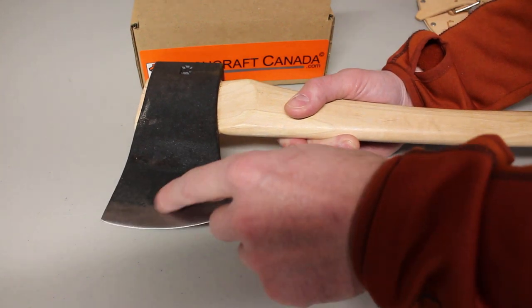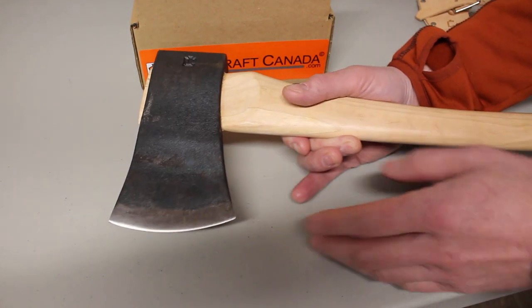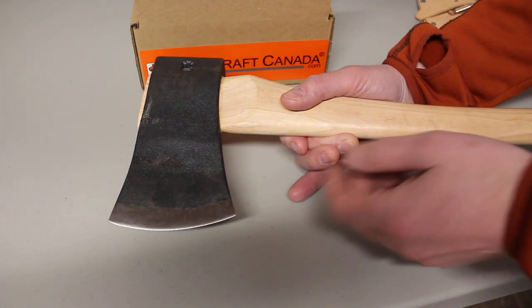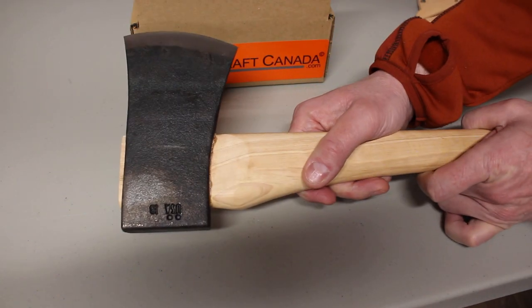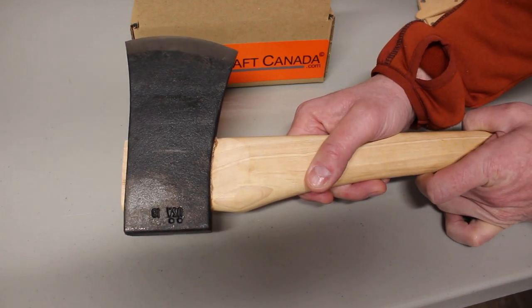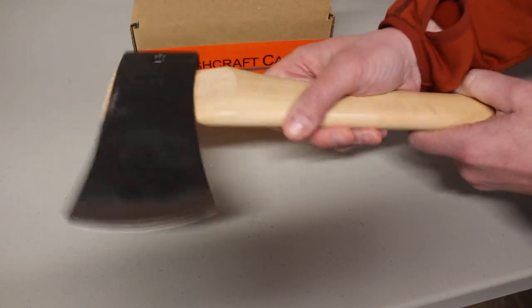Very almost a flat grind actually, this. And about a 4 inch cut. Nice bite shape, so it's going to give you good penetration and good spread of cut. Just a nice quality all-purpose axe — it's going to split a bit too. Great round the camp.